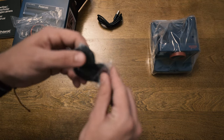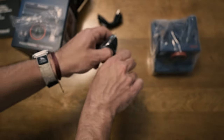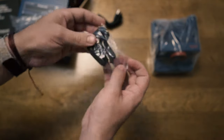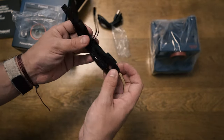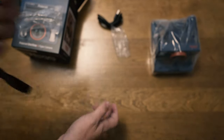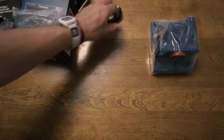Next we get what looks to be a strap. Checking if it has anything written on it — it looks to be just a regular Polaroid Originals strap, nothing too special about it.